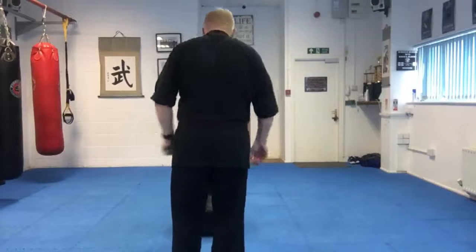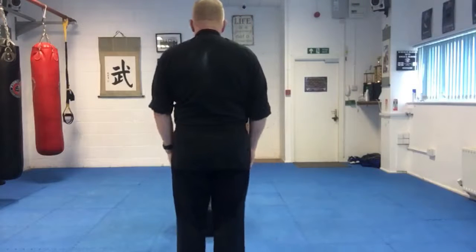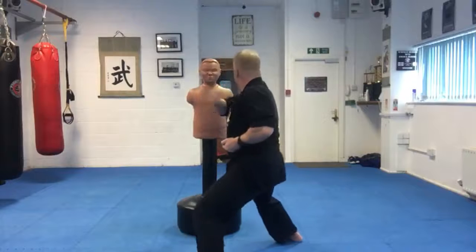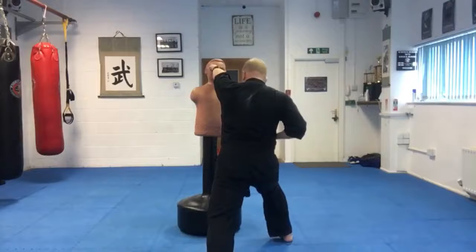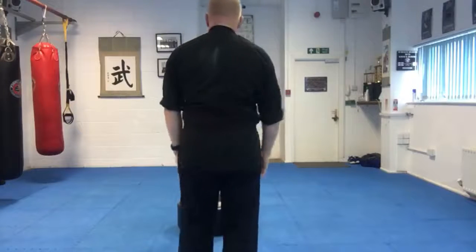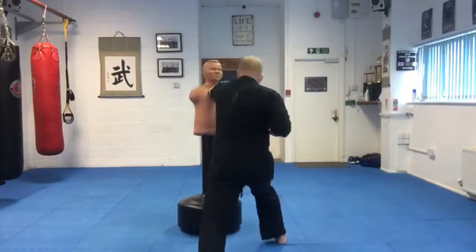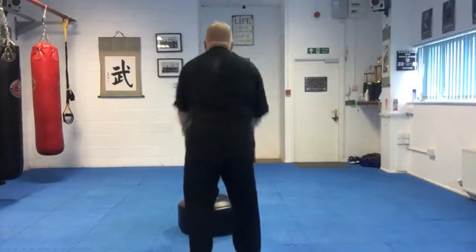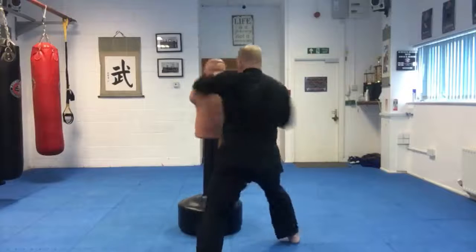Now facing the direction you'd be facing: the attacker is coming towards me, I step in — one, there he is; two — back knuckle to the side of the head; three — face, in the bow stance; four — back to horse, forward to the throat. One, two, three, four. Last time: one, two, three, four.